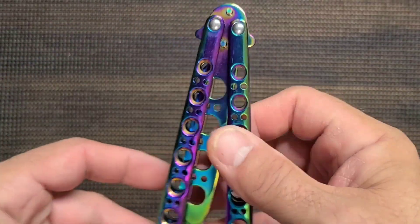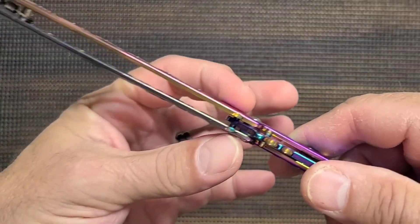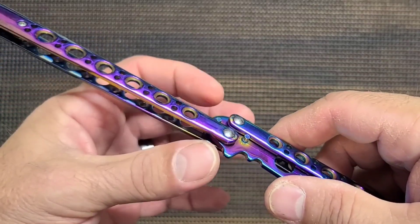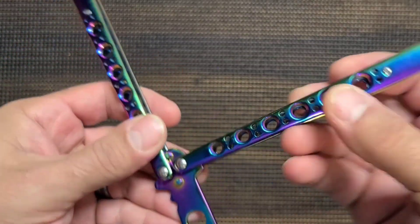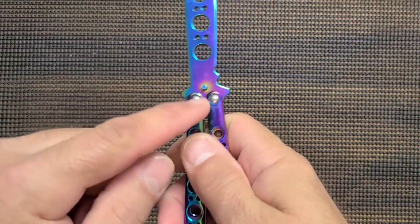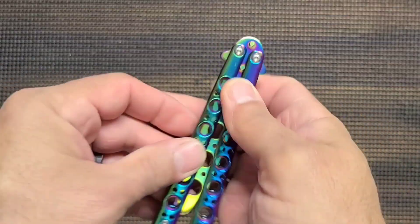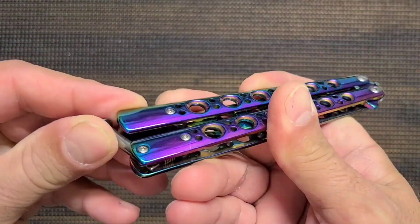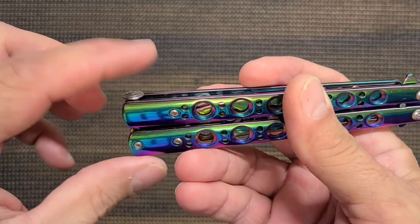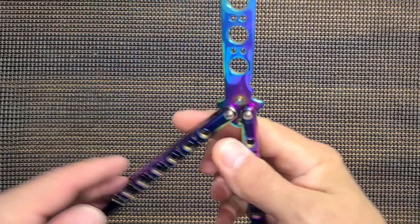So what is the deal with these things? Well, it's two handles, and each handle is basically two parts — almost like you would think of a regular pocket knife having two parts, but then there's another handle. So it has two handles. And then the blade is hinged here and here so that it can pivot.